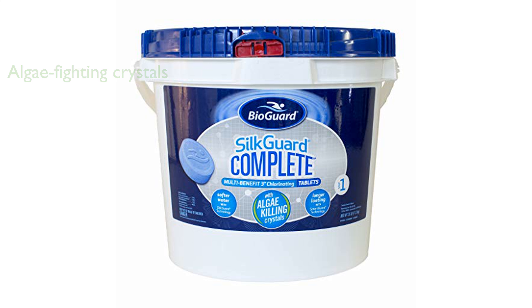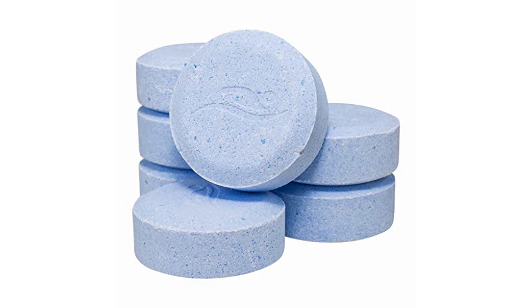The algae-fighting crystals eliminate algae and other organic contaminants, keeping your pool pristine throughout the season. Designed to be compatible with all chlorinated pools, including saltwater systems, the slow-dissolving formula ensures a steady release of chlorine for optimal sanitation levels.